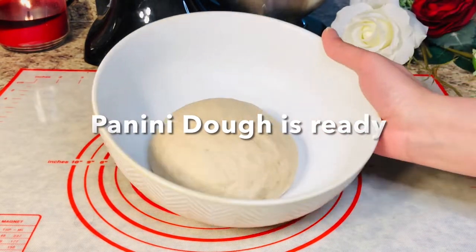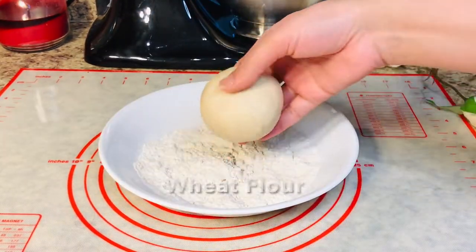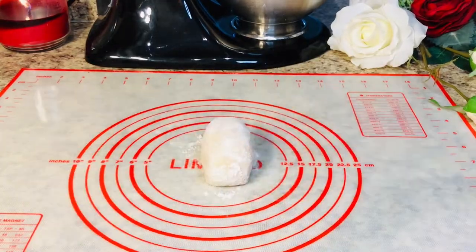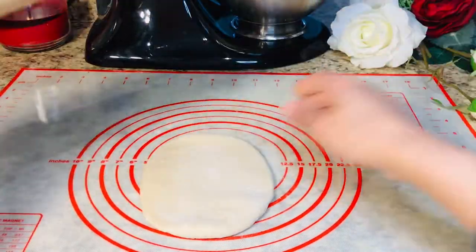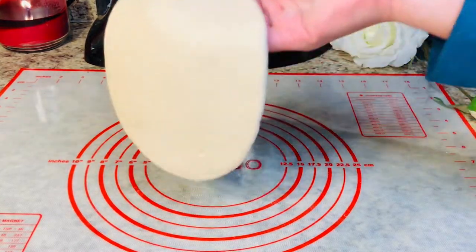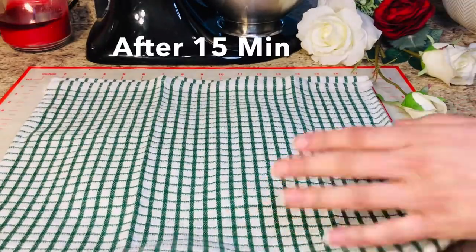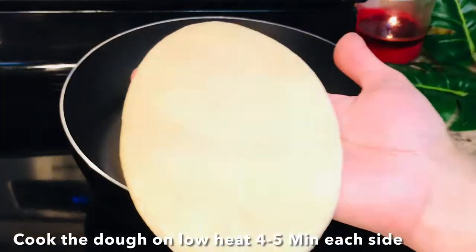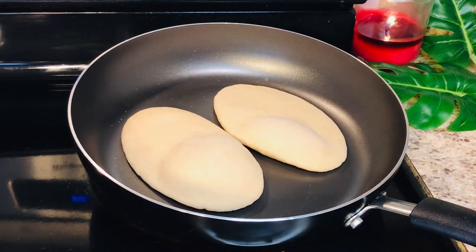After 1 hour the dough is perfectly ready. Now we divide it into 3 portions — meaning with 1 cup of flour you can make 3 sandwiches. We will roll each piece into an oval shape, not too thin or flat, because we are making bread. We cover them and rest for 15-20 minutes. After 15 minutes, we cook them on very low heat for 4-5 minutes each side, until golden color appears on both sides.